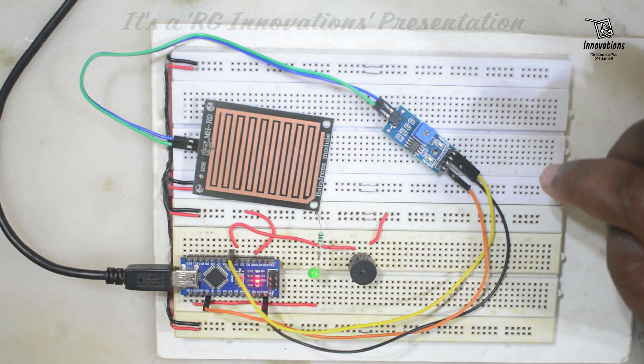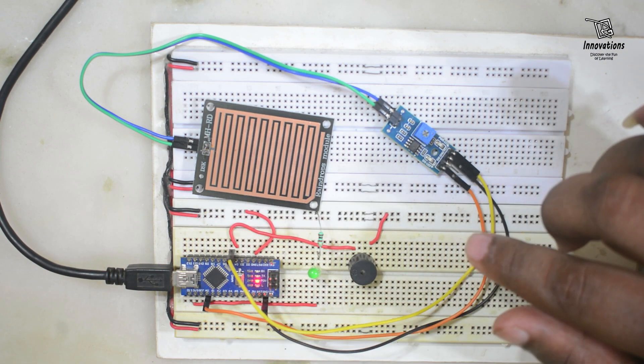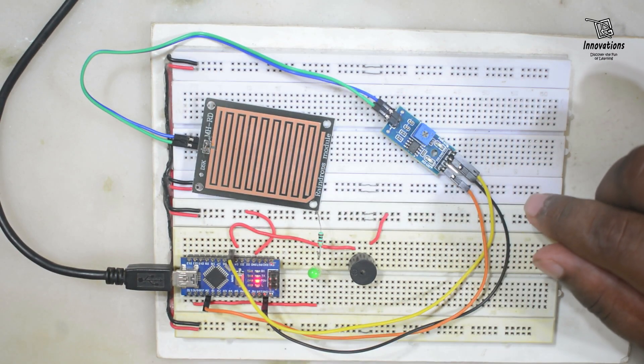The only thing I would suggest is: when using a rain sensor, give the power supply from an IO pin of the Arduino, not directly from the VCC pin, just to save the sensing pad from corrosion.